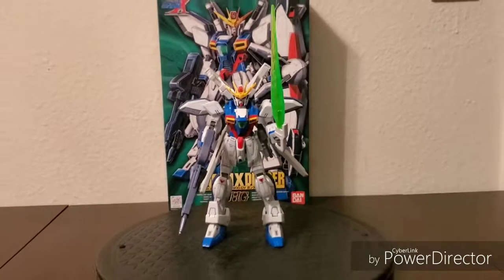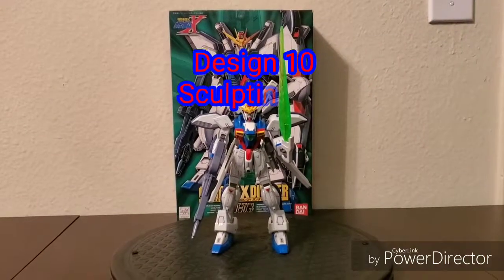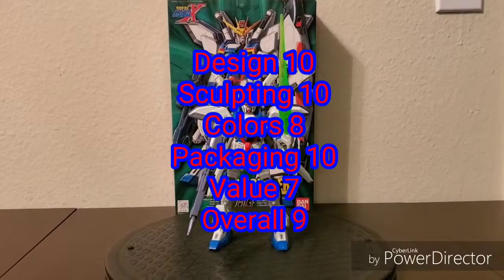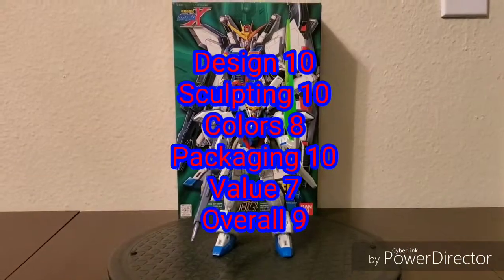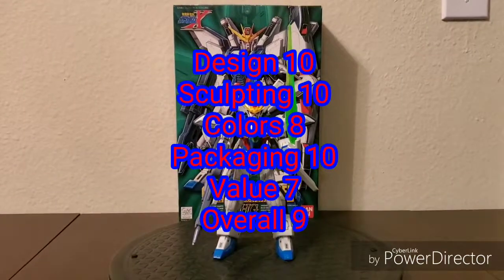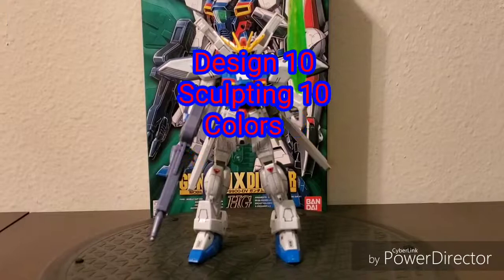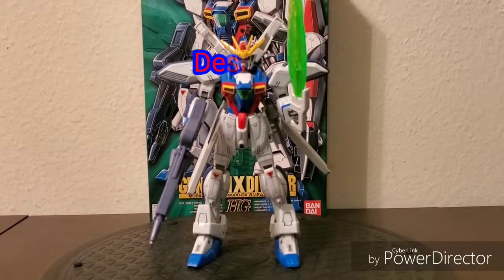To recap: Design, 10 out of 10. Sculpting, 10 out of 10. Colors, after seeing that shield, 8 out of 10. Packaging, 10 out of 10. Value, 7 out of 10. And overall, 9 out of 10. Thank you for watching. Until next time — continue reading the King James Version Bible and eat your vitamin C's daily.